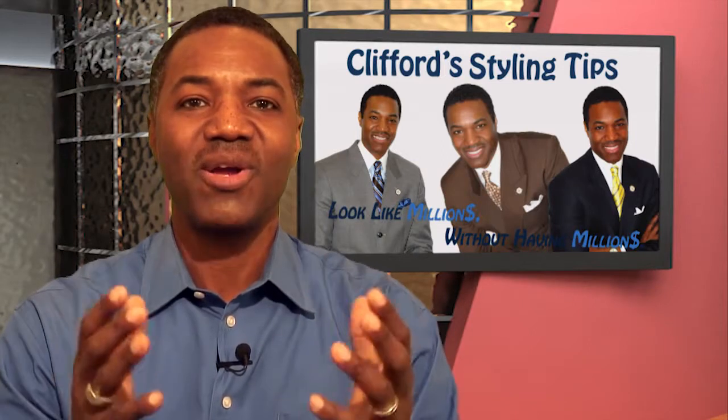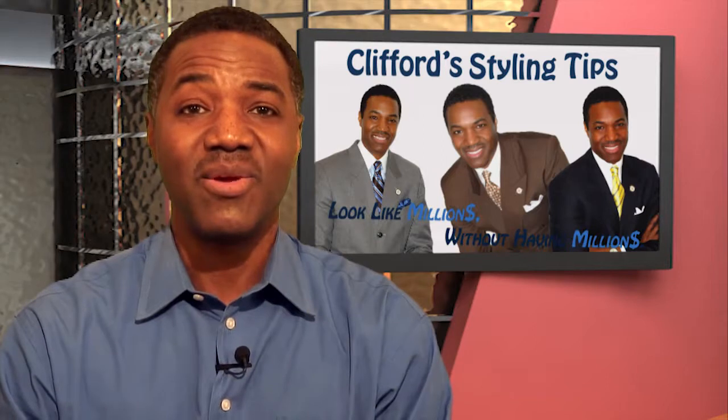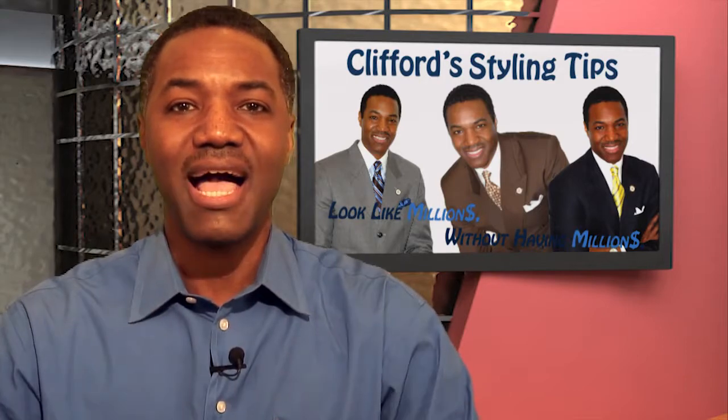Hi, and welcome to another episode of Styling Tips: How to Look Like a Million Without Having a Million. This episode is brought to you by Impacting Lives That Impacts the World.